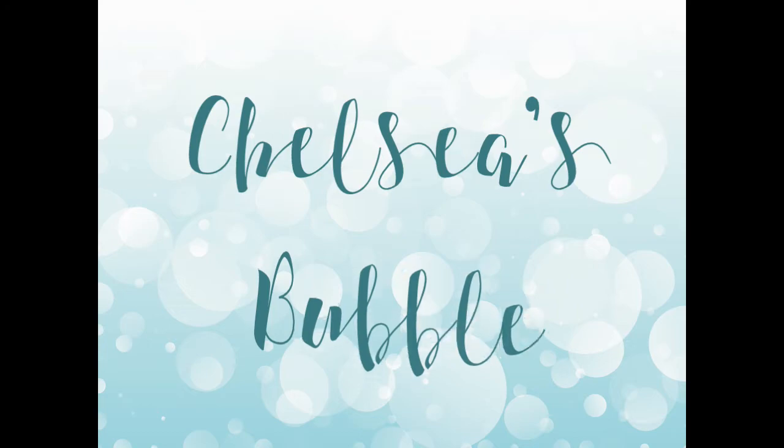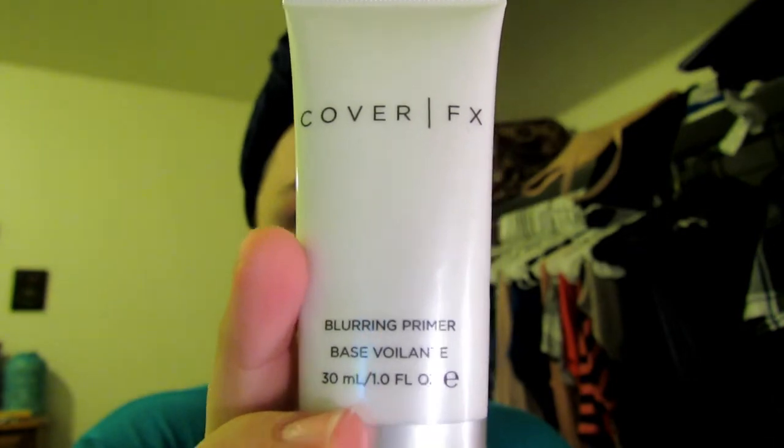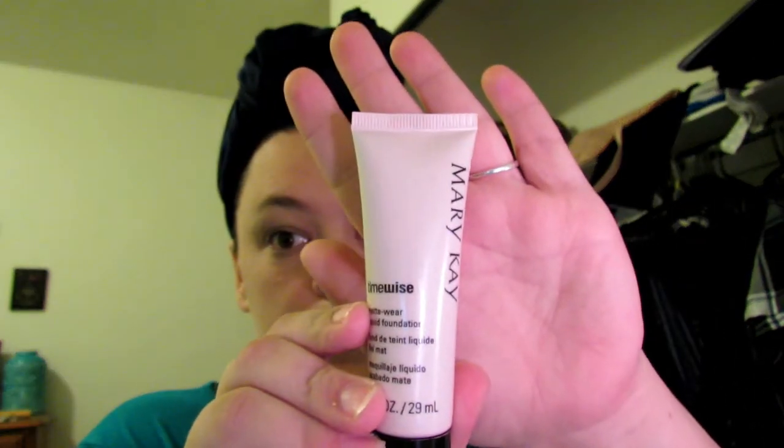To start, I always put on my Cover FX blurring primer. This just helps to set in my foundation and anything else that I put on my face. I rub that all over my face.